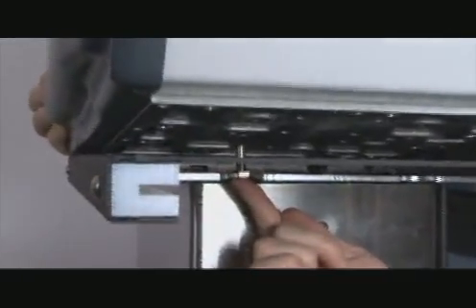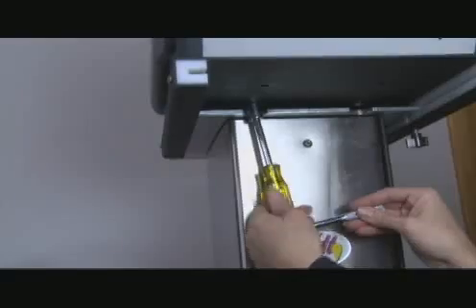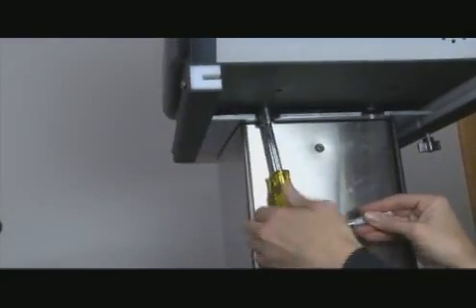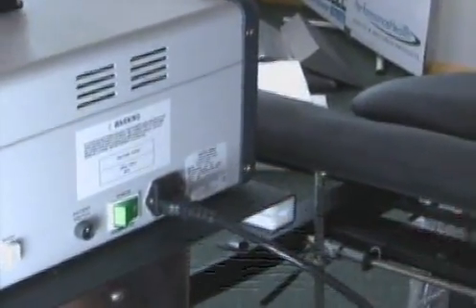Next, center the motor on the plate as shown. Tip the head up to locate the screw holes and carefully align the bolts to the holes. Use a half inch socket to tighten the bolts. After mounting the head, plug in the power cord and the patient's safety switch.